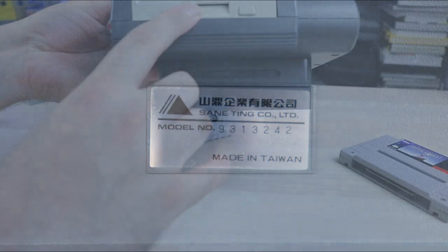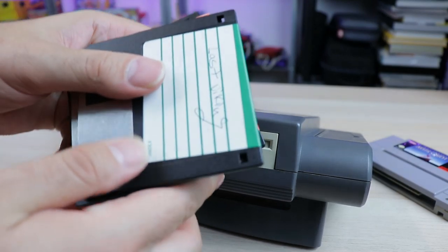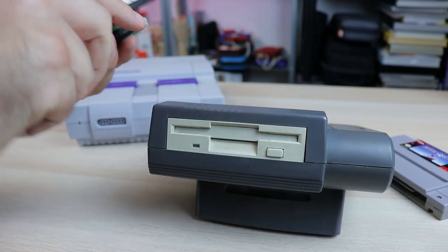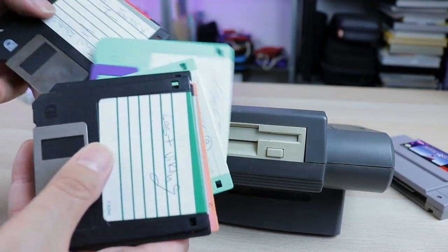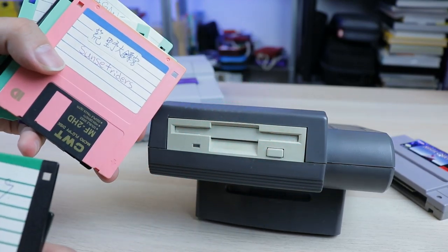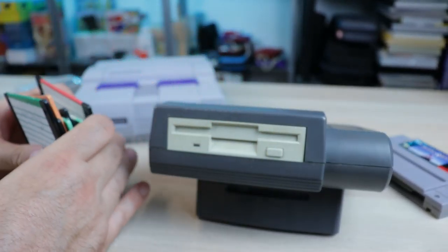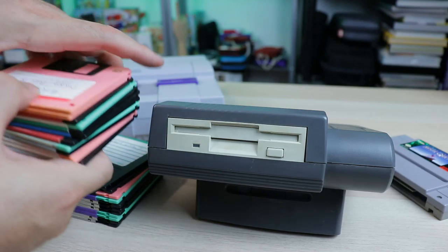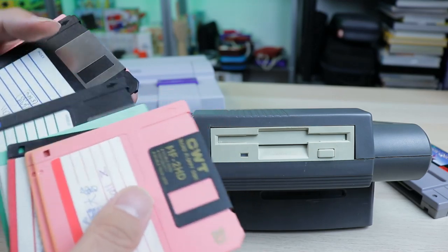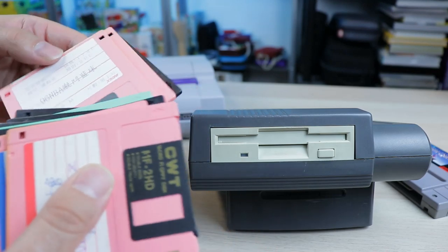So what this did was it used floppy disks — these little three and a half inch floppy disks. It's crazy because I purchased this not too long ago in a lot and it came with like hundreds of floppies. A lot of them had Chinese writing on them. Most of them worked from when I tested them. Whoever originally owned this thing, they went crazy. I don't even have all the floppies here. This is just one tiny section of it — it's almost like they had the full US library of games on floppy disks.